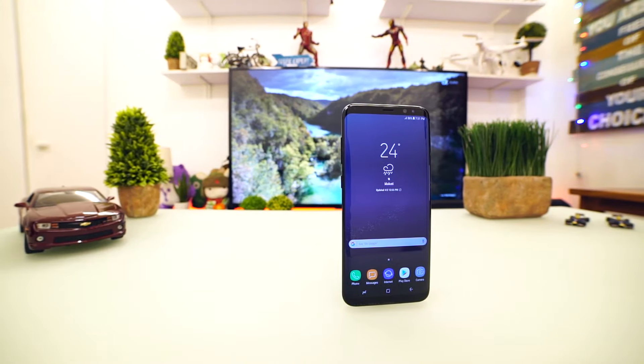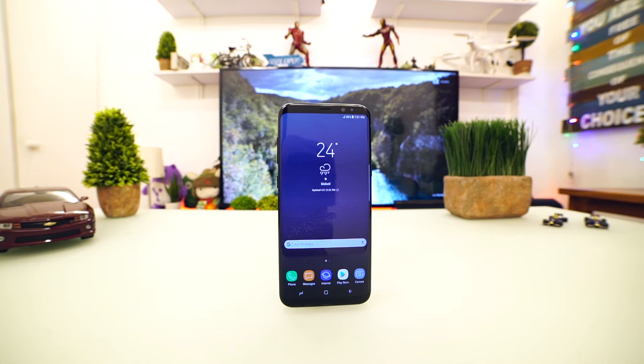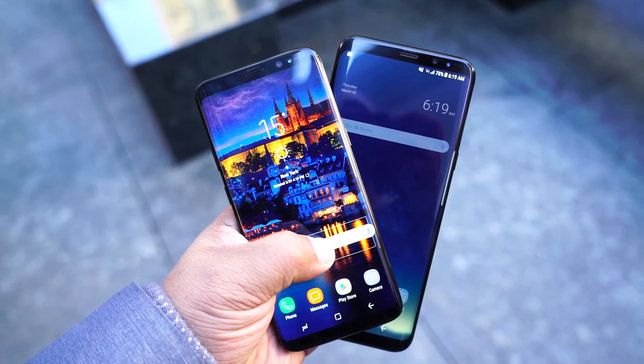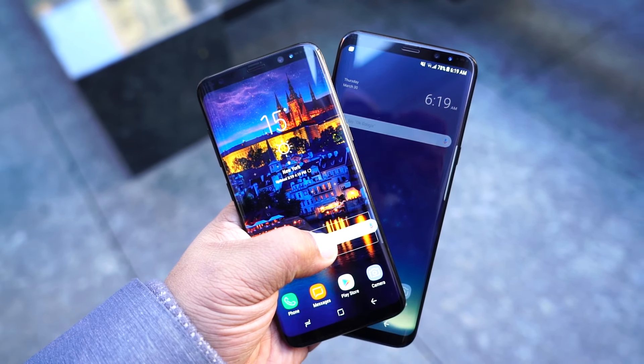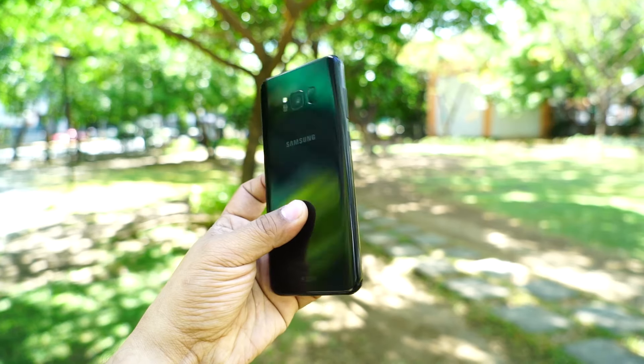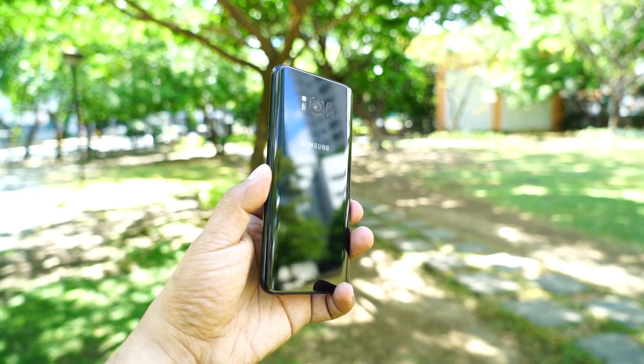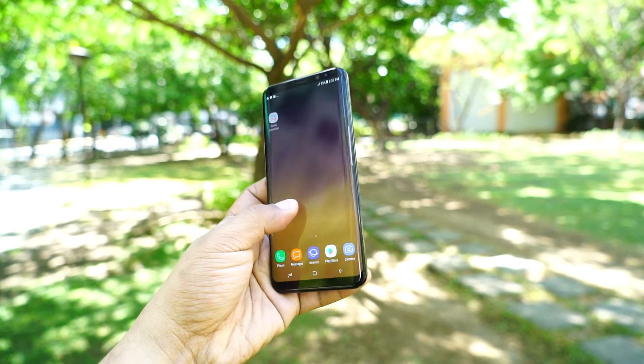If you've read our Galaxy S8 review, you'd already know that the S8 Plus is not that different compared to the S8. The only difference between the two, aside from the dimensions and weight, is the display size and battery capacity. If you like the size and form factor of the Galaxy Note 7 or the Galaxy S7 Edge, then the Galaxy S8 Plus should be perfect for you.